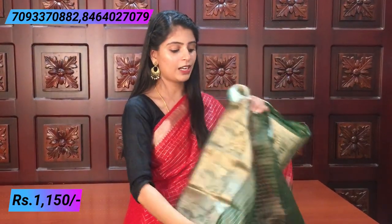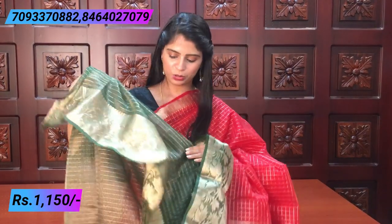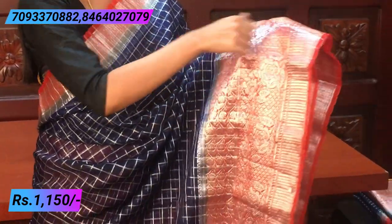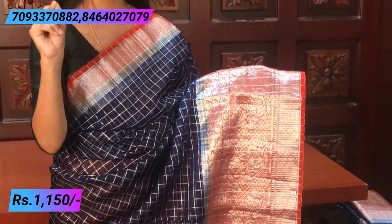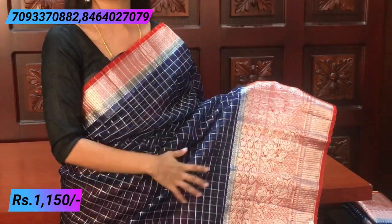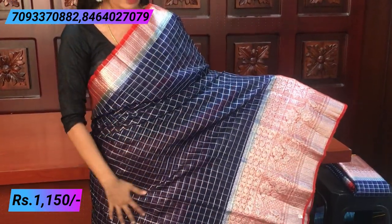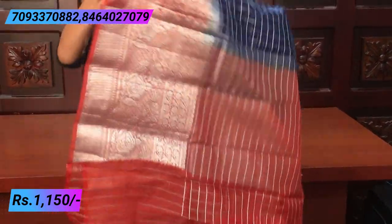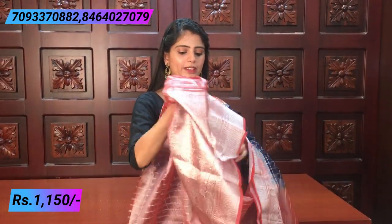The blouse shows a checked pattern with lines — tissue style — and the borders are neat. The same price is ₹1,150. The next color is blue and orange, complete with silver weaving on the body and borders. There is a one-and-a-half inch silver weaving border, and a very big border with a checked pattern — box-like — with florals that are large and beautiful. The silver weaving gives a constant shine. The body has a nice indigo shade with a checked pattern in silver.